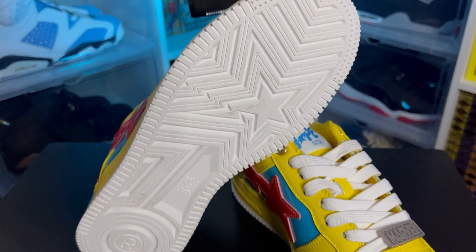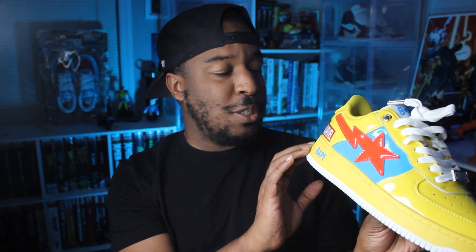I actually already wore these — I wanted to test out the comfort for myself. Starting with the outsole, this is your standard A Bathing Ape Bapesta outsole. Instead of that circular pattern like on Air Force Ones, you've got the star pattern there, with the little registered trademark on the heel. Moving up to the midsole, this is a nice chunky midsole familiar from both the Air Force One and the Bapesta, but this midsole is all yellow — a really nice yellow — with a white outsole still visible from the sides.